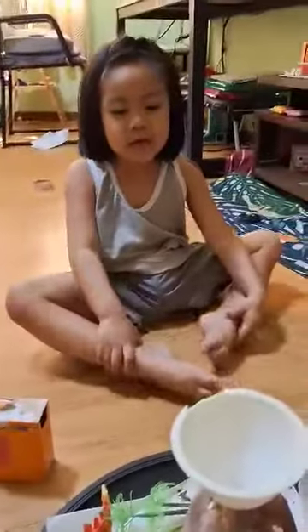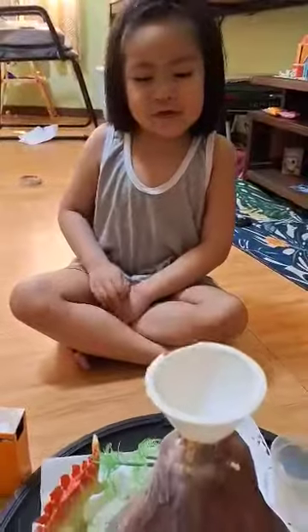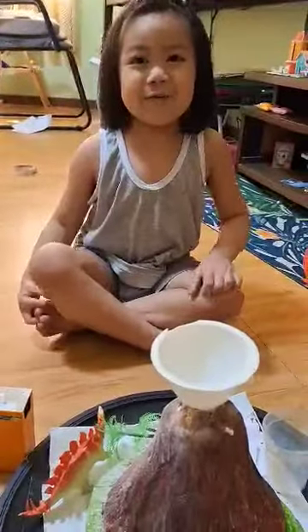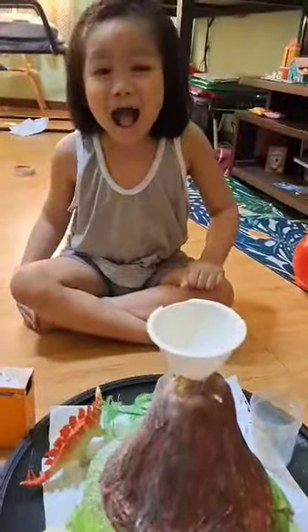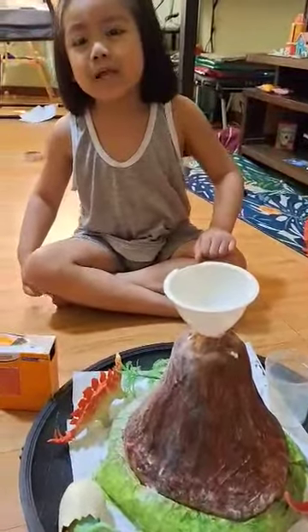Hi guys, today we have put baking soda in vinegar — the volcano explosion number two.